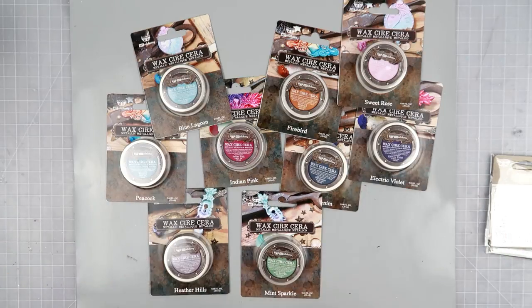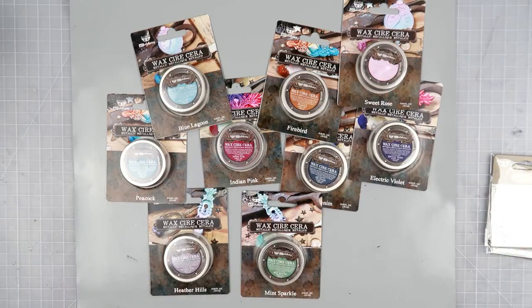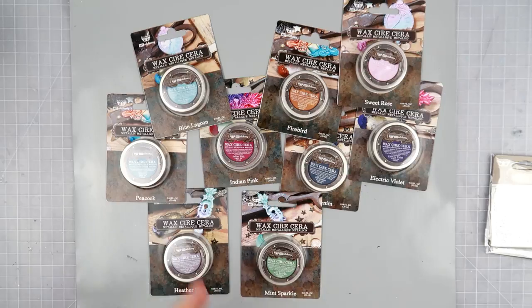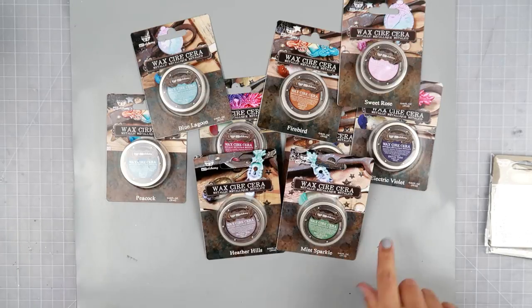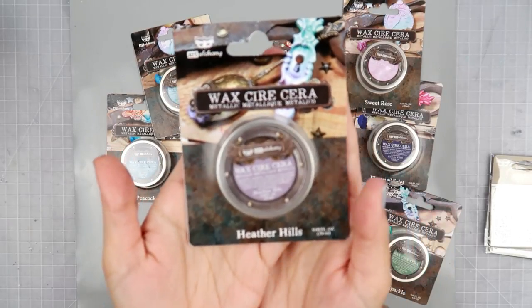These waxes, if you haven't played around with them, I highly recommend them. They have lasted me for years — I haven't had any issues with them drying out. One person had said that they got mold on theirs, but I think that might be the only person I've heard that from. I've had mine for years and I haven't had any issues, so they definitely last for a long time and you can definitely make some really gorgeous things with them.